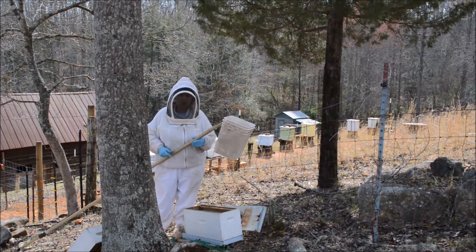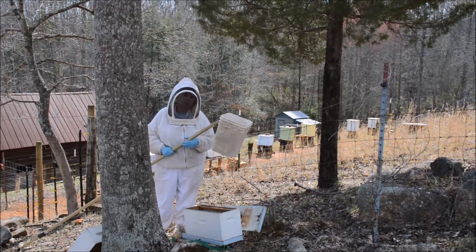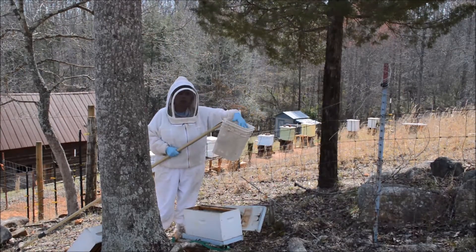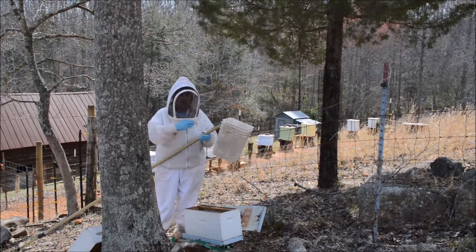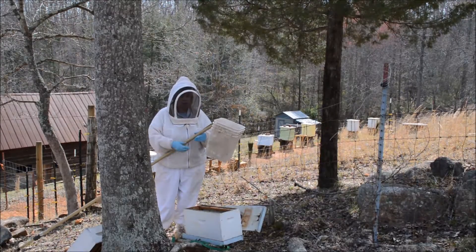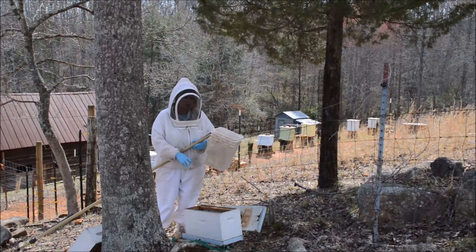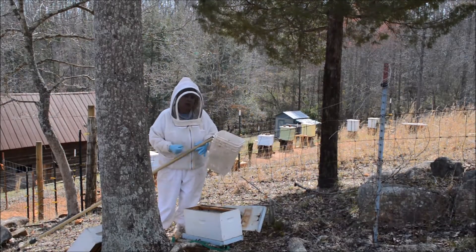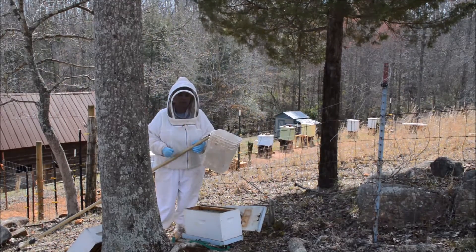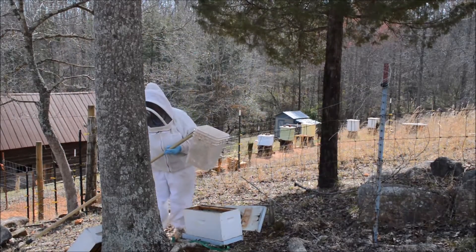My goal, if this pole is long enough, is to raise this up under the swarm of bees. I am going to bump the limb they are on. Hopefully a bunch of bees will fall in this bucket and I will be able to get it back down to the ground before they all fly out. And if I am really lucky, I will get the queen in here and can dump her in this box and put the lid on — not trapping them, but just kind of containing her. If I can do this, the other bees will come down to her. Sometimes it takes more than one try. So let's get started and see what happens.